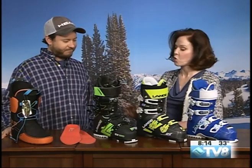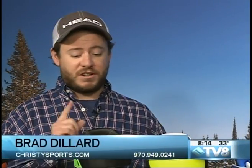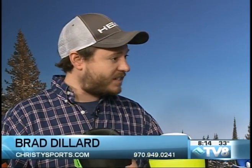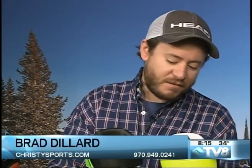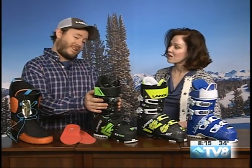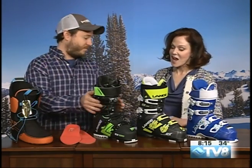Brad wears a Lange boot personally and thinks it's a great option. They do a dual injection — two different kinds of plastic — something with a lot of energy at the bottom, and something that absorbs energy at the cuff, so when you bend into the boot you don't get kicked around or bounced around by the snow.